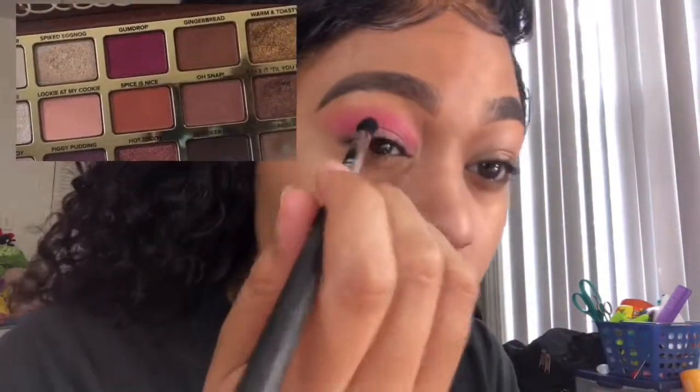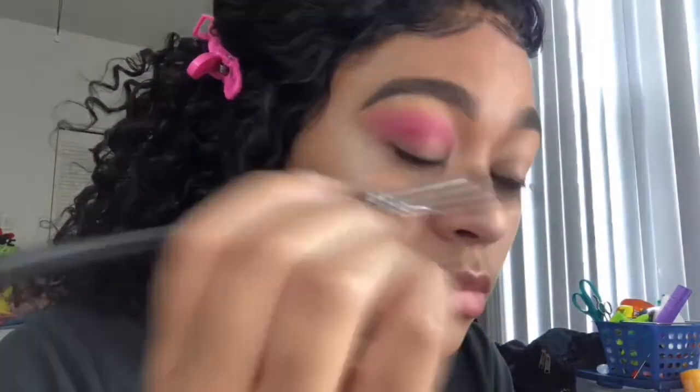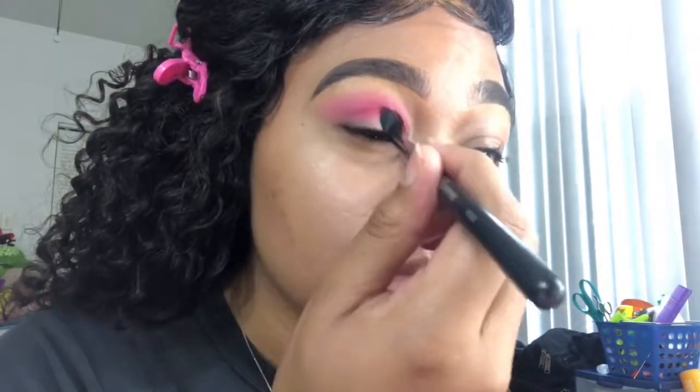Now we're taking the Too Faced gingerbread palette and using the color gumdrop on a completely different brush. We're going to be focusing that color more into the crease so we can deepen it up and add some dimension.